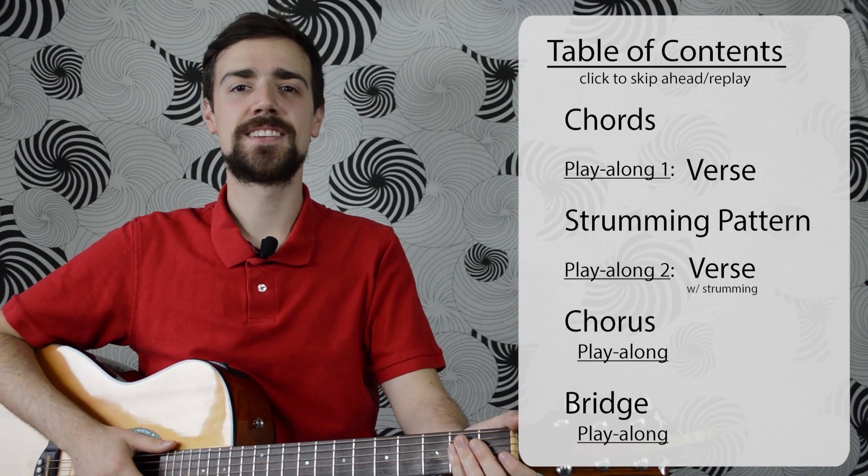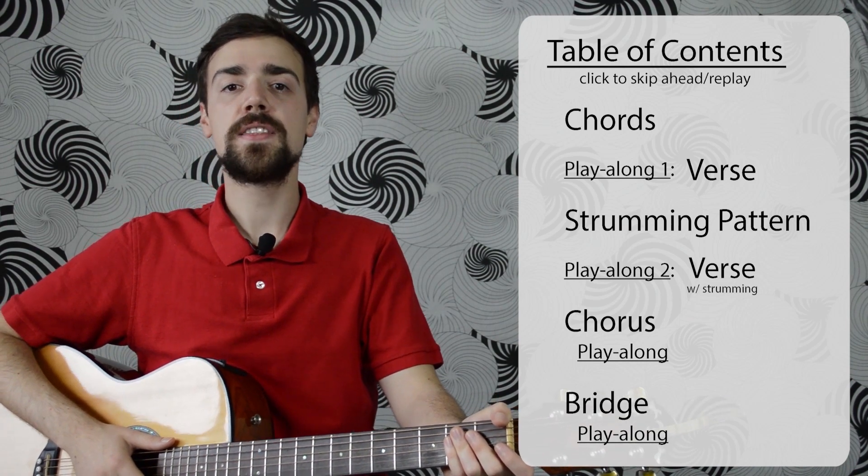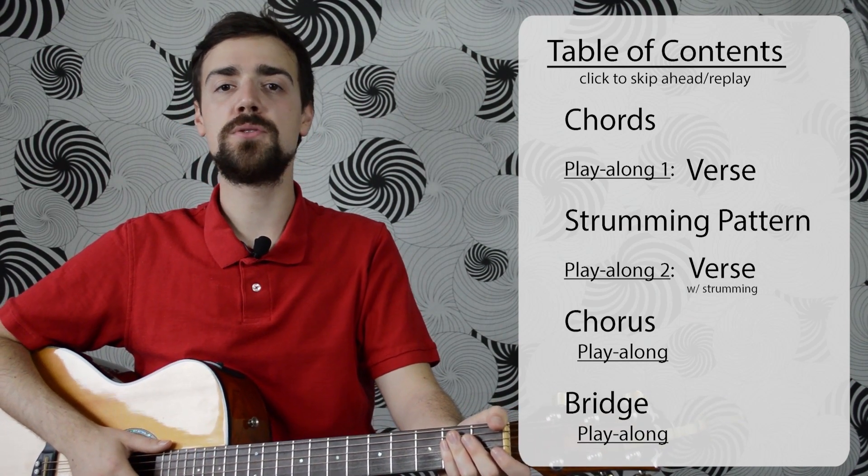Hi, welcome to 5-Minute Guitar Lessons. In today's lesson, we're going to learn This Love by Maroon 5, from the album Songs About Jane from 2002.